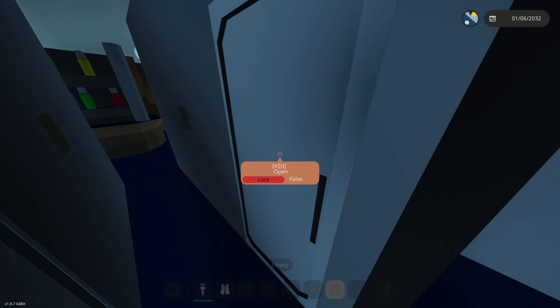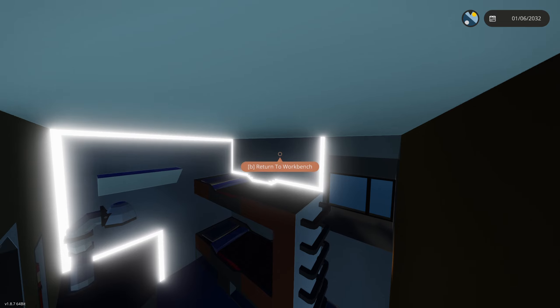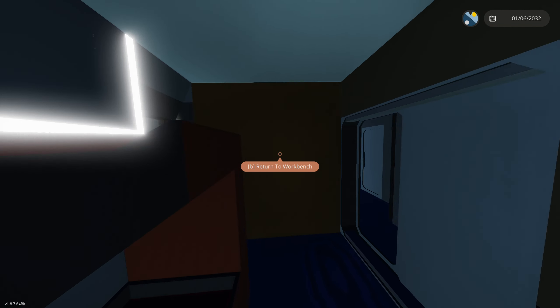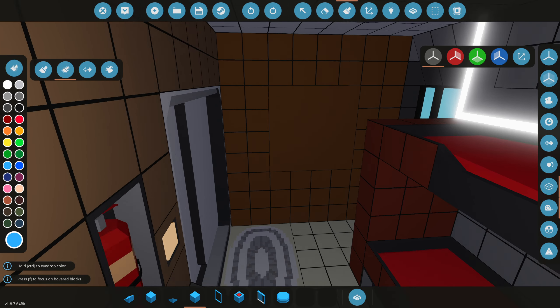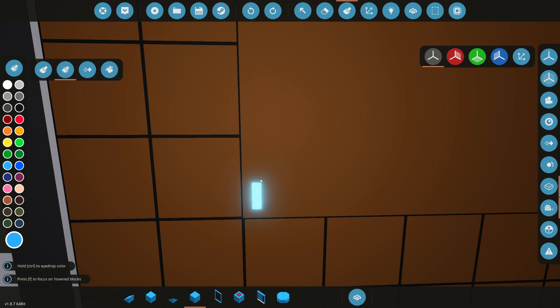All right, 20 minutes later we got that done. Let's spawn this in — there we go, we got a nice looking LED strip there. There's nothing on that wall right there — we need to do something with that. And on this wall that has nothing on it, we could kind of make the Neotastic logo on it. That sounds like a very good idea.